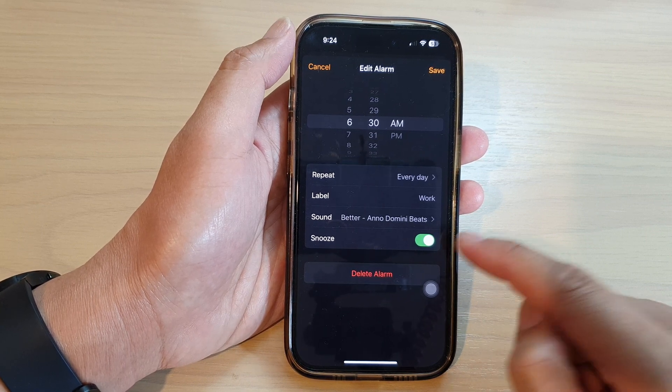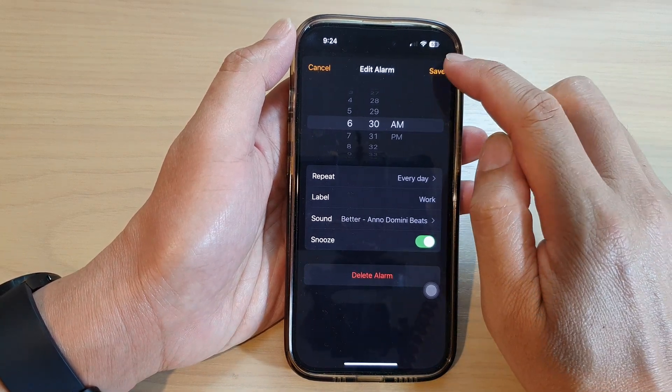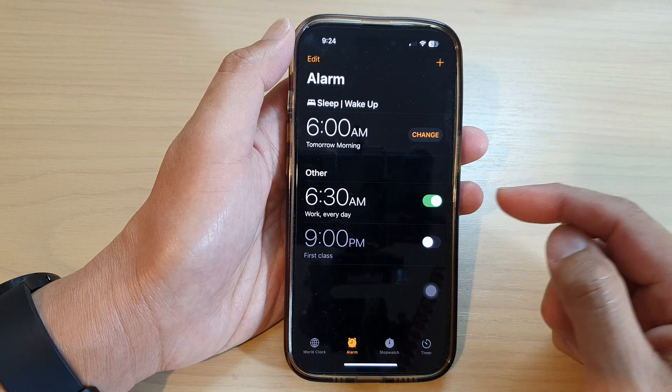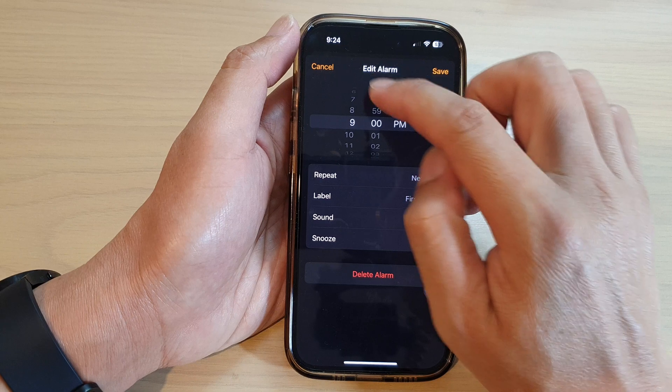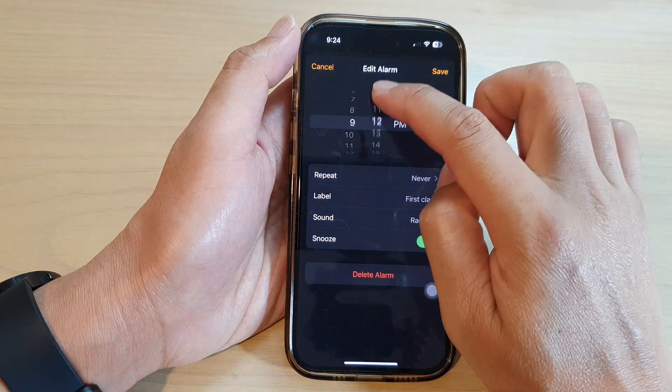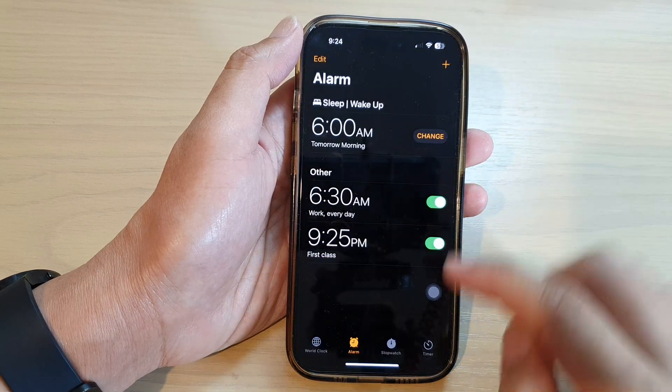Snooze will remind you five or ten minutes later. Tap on the Save button to save the changes. Here we can set a snooze so you can see what it's like — if I set the alarm to go off at 9:25 and tap Save.